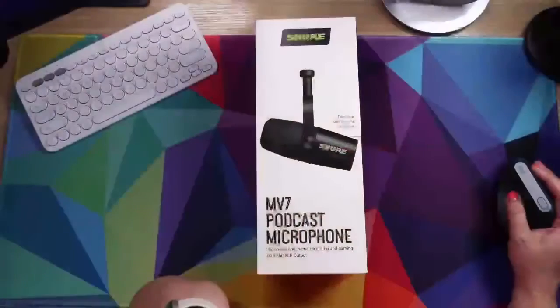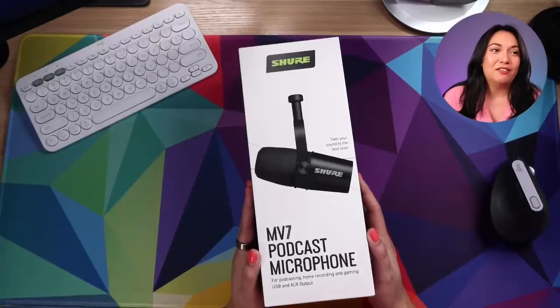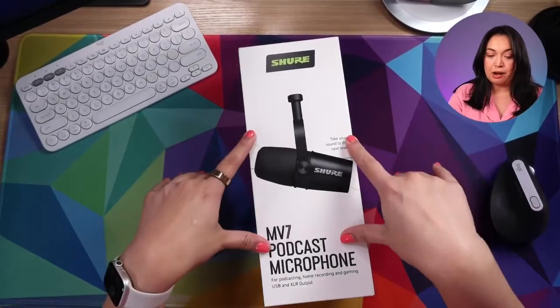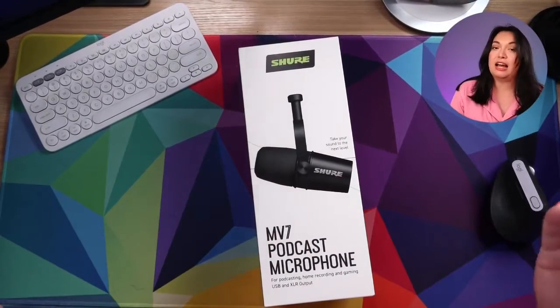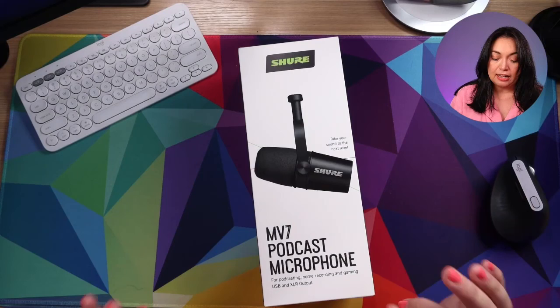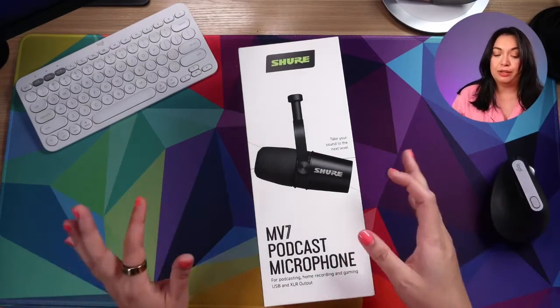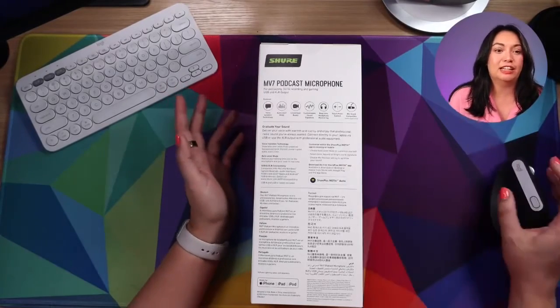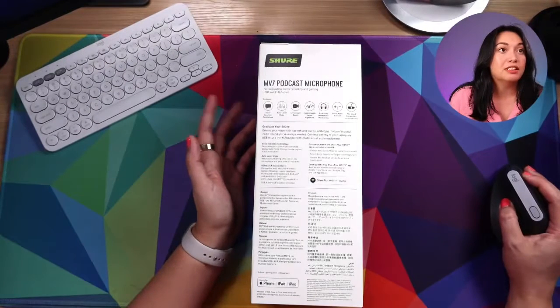I didn't necessarily need a new microphone, but I wanted to talk about this microphone, so I got it. This is the Shure MB7 podcast microphone. I have never had a product from Shure before, and I'm very excited to try it because it's highly recommended. The reason I got this one is because it has both USB and XLR outputs for podcasting, but any content creator can use it — it doesn't necessarily need to be for podcasting.